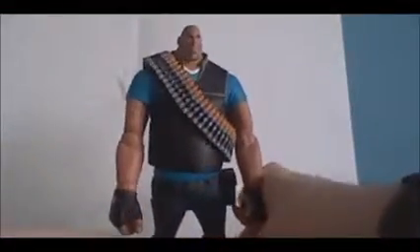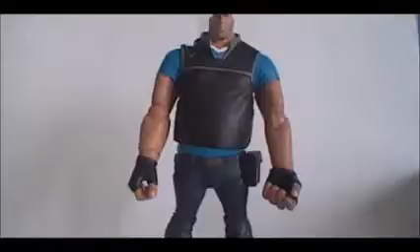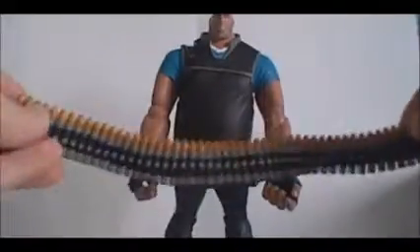I was wondering if this ammo belt is removable. The answer is yes, it is removable. The ammo belt is completely removable.